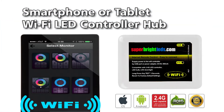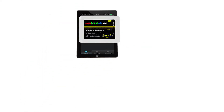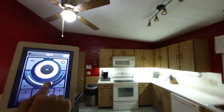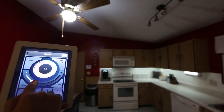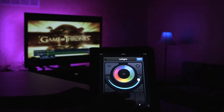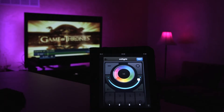Wi-Fi LED Controller Hub Setup. This Wi-Fi LED Controller Hub is compatible with all TC4 Series 2.4 GHz RF LED controllers from SuperBrightLEDs.com. After completing this simple setup using just your smartphone or tablet and your existing or new LED lights and Wi-Fi compatible LED controller, you can have complete Wi-Fi control of all of your LEDs in your home.